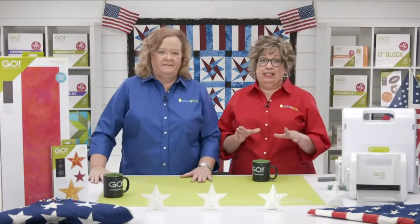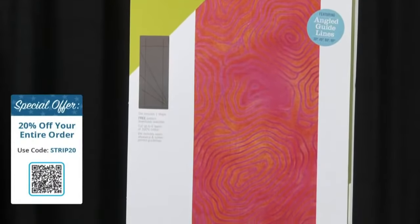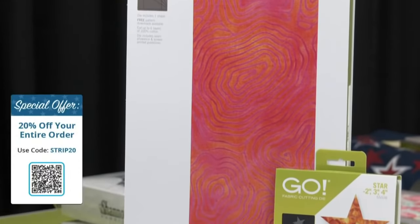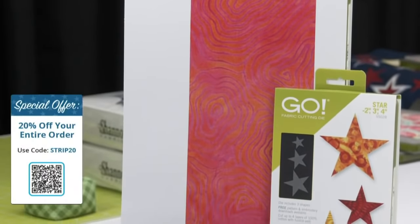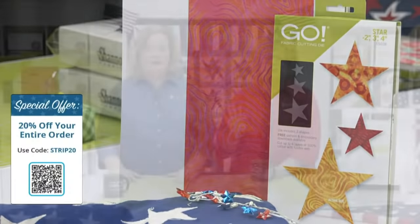Here comes our deal, quilters. Until midnight central time, you will get 20% off your entire order using the promo code STRIP20. That means you can take 20% off of both of the new strip dies as well as many other AccuQuilt items.